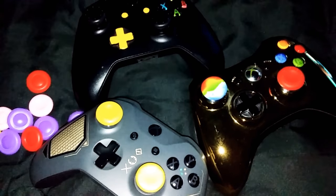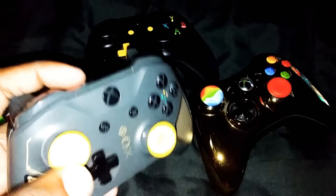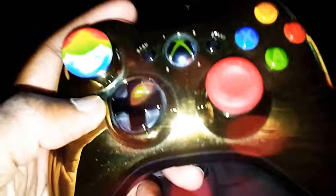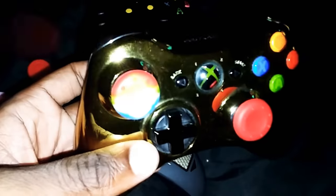Sometimes you gotta be kind of careful because your finger will slide or something. You gotta get used to them. For some reason, mine didn't come with both of these. I don't know what it is. Maybe everybody's is like that, but I wanted at least two of these and didn't get two.